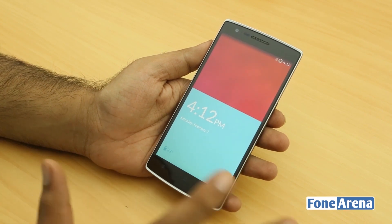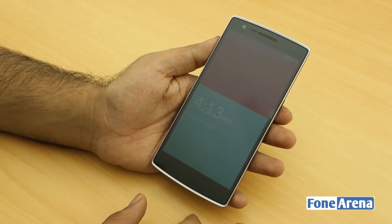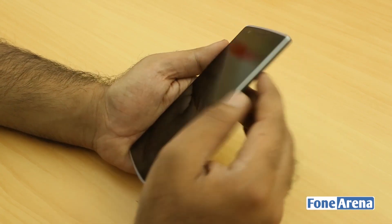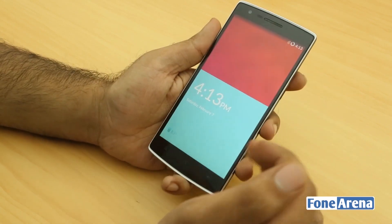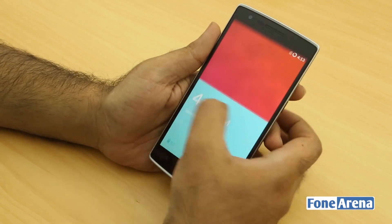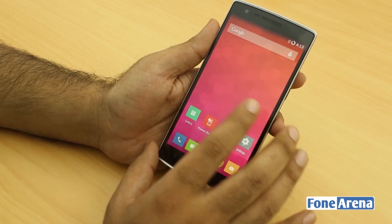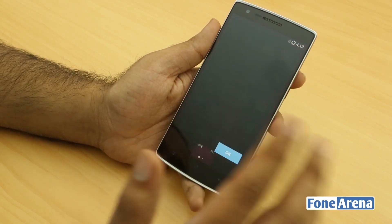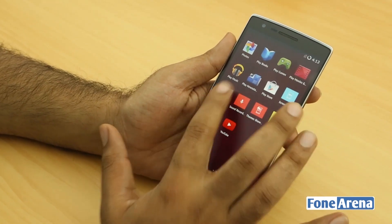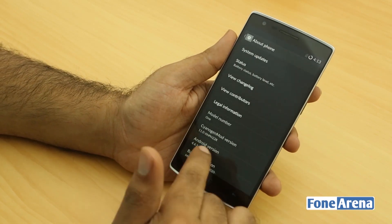It runs CyanogenMod 11S, which is compatible with Android 4.4 KitKat. I've been using the G3 so I'm instinctively tapping the screen to wake it up. This is the home screen showing the Android 4.4 KitKat interface inside CyanogenMod. Let's go inside — the screen is pretty vivid and clear.